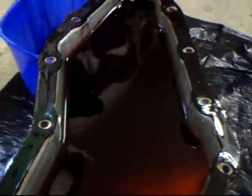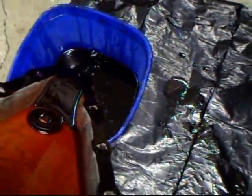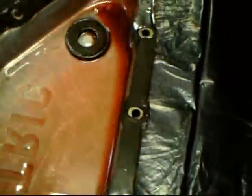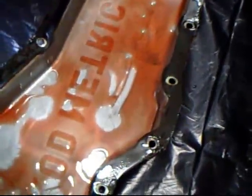Here's what the inside looks like. This is the filter right here, and I may have to change that, but I want to look inside the pan first. Let's go ahead and see if we can get the oil out of this. Well, I had fears of this thing being full of crap but it's really not. I'm amazed. This is probably from using AMSOIL.